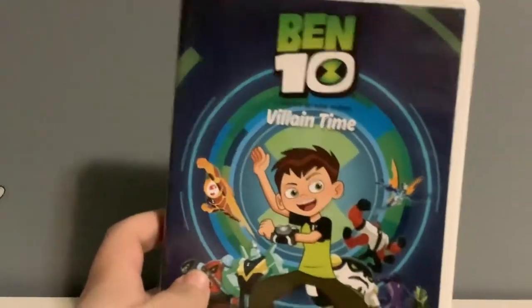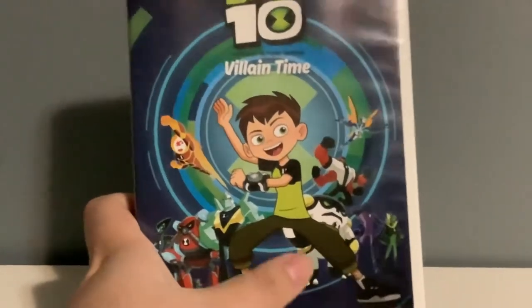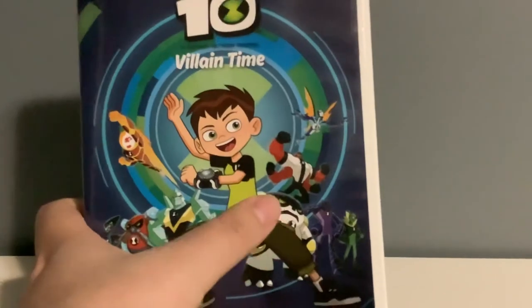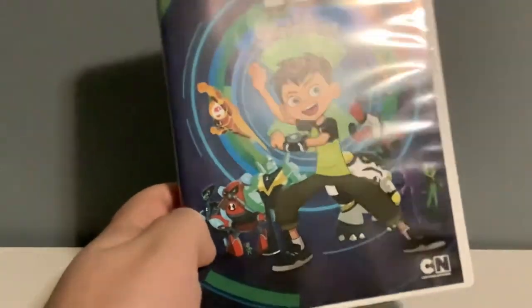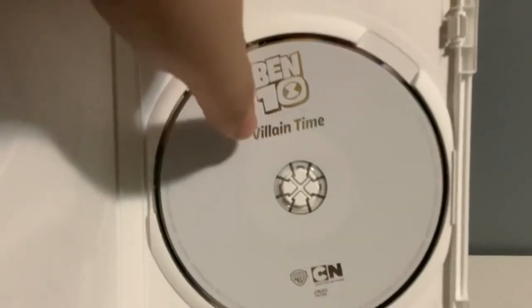Now on to the reboot DVDs. Here's volume one of the reboot — Ben turned into alien. This is what Ben and his aliens look like in the reboot. Got Ben in the middle, Heatblast and Stinkfly flying, Four Arms jumping, Cannonbolt, and Overflow, Grey Matter, and XLR8 in hero poses. And here's the back showing his episodes right here. And here's the DVD — it's just a standard DVD with Ben and reboot alien right there.